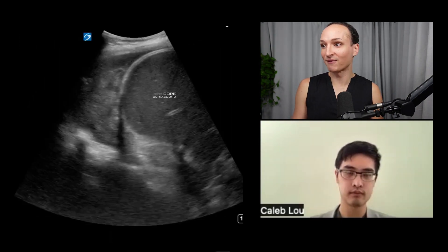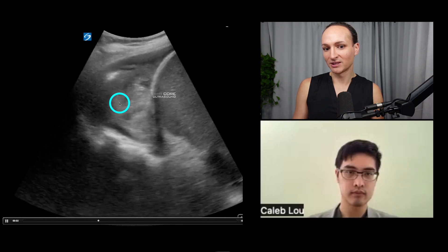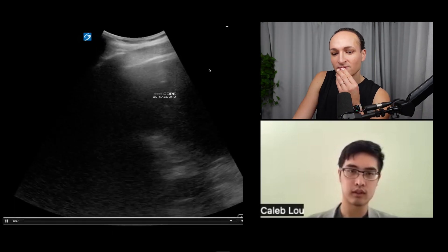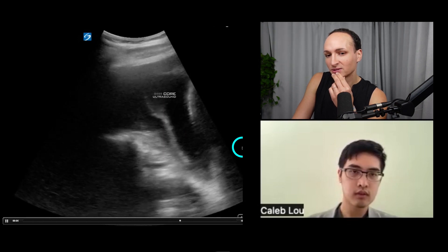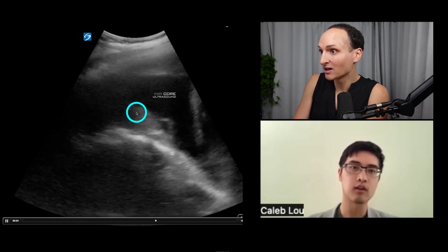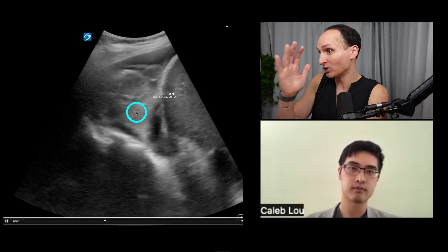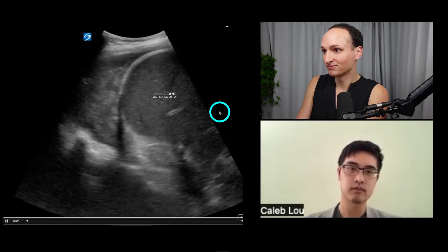This patient came in after an MVC. This is liver, this is the diaphragm. What are we seeing up here — that jiggly boy? It is a pleural effusion. But why is it so jiggly? The lung usually has a nice border and doesn't jiggle so much. This is actually what clot looks like — you can see it move a bit with the diaphragm.